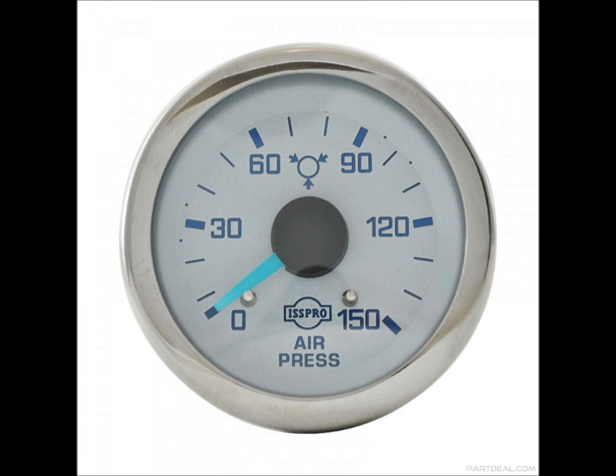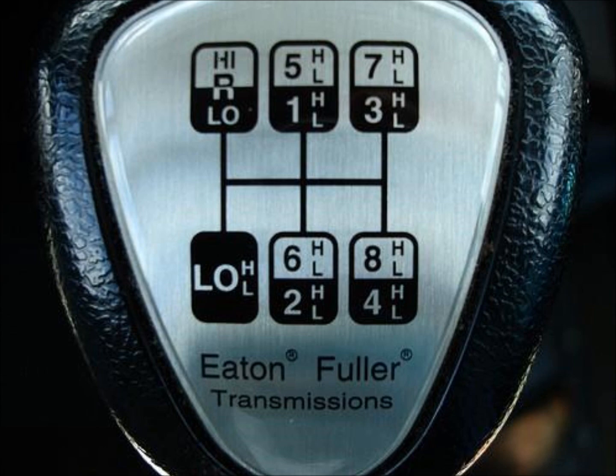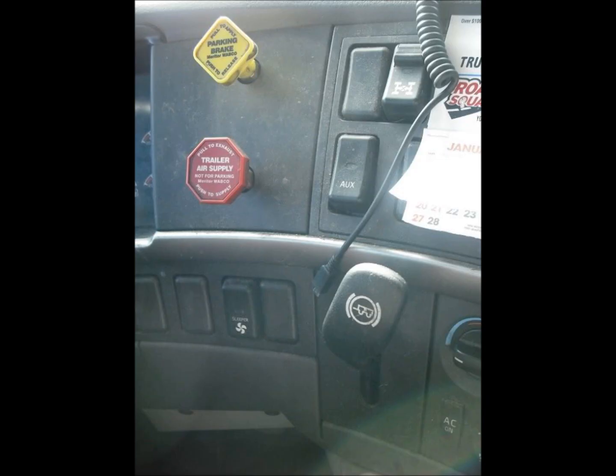After you say that, you want to make sure by turning on your ignition that you're under 90 psi. If you're over 90 psi, push on your service brake to bring your needles below 90 psi. Then make sure your transmission is in neutral and your parking brake is set.